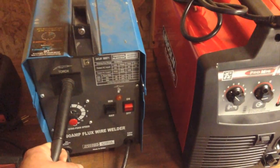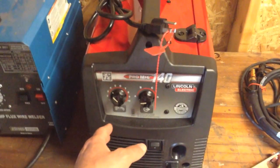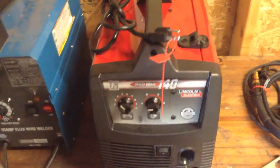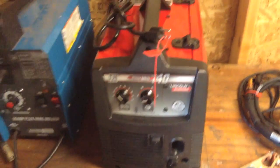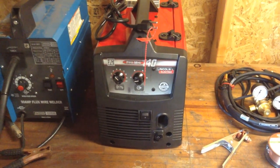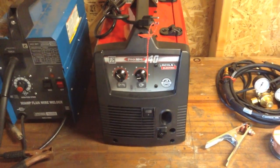Basically, the difference between them is the Harbor Freight one is just a flux core solid wire — the flux is in the wire. This one is a MIG welder. You can run either the wire with the flux in it, or you can run solid wire and hook up a tank that has argon or carbon dioxide gas. When you weld, it shields the weld and you get a nice, clean weld. Anytime you weld, if you have oxygen or anything from the atmosphere and it's not shielded, that just ruins your weld.